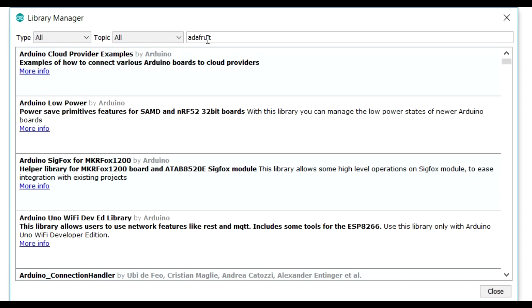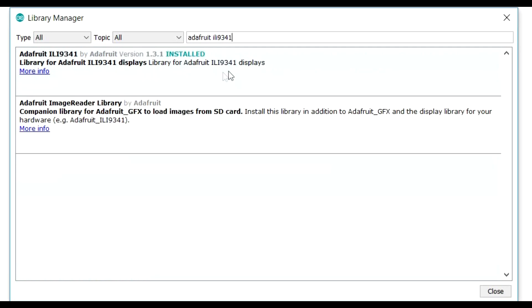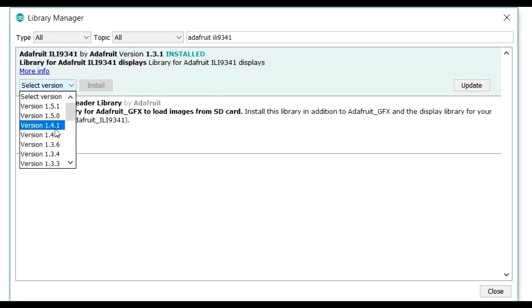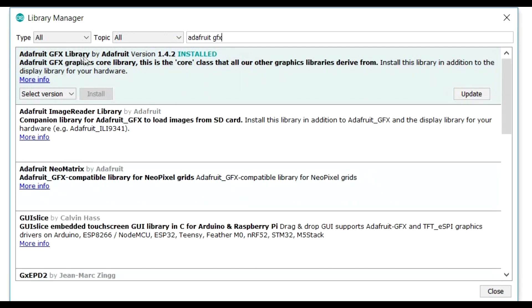The first library is Adafruit ILI9341 — type that in and that's what you want. I've got version 1.3.1 installed but there will be newer versions. I usually suggest getting the latest version you can, but if you have problems just revert to the one I'm using. That's the first library. We also want the Adafruit GFX library — type GFX and go for Adafruit GFX Library, then click Install.